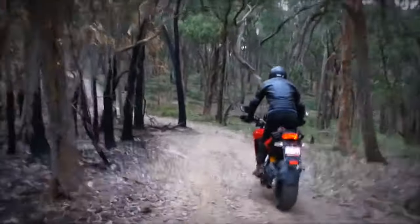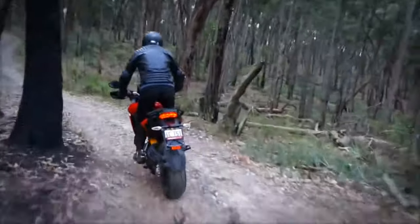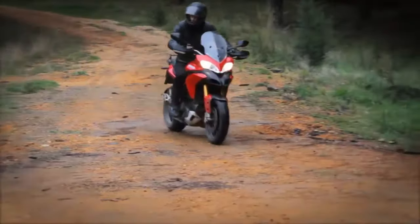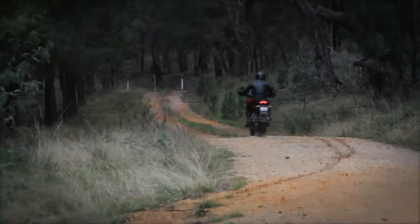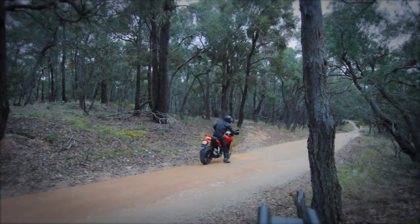For a bike that's almost entirely road focused, the Multistrada is a real pleasure to take into the bush — at least if you can get over your morbid fear of scratching the pretty red paint. It's pretty comfy to ride standing up, feels quite light and nimble for a 1200, and the front and rear brakes can pull you up surprisingly quickly on dirt if you trust the ABS system enough to go the big grab.